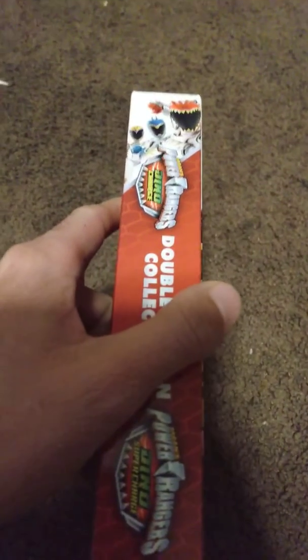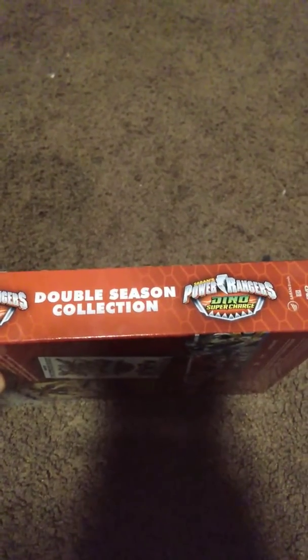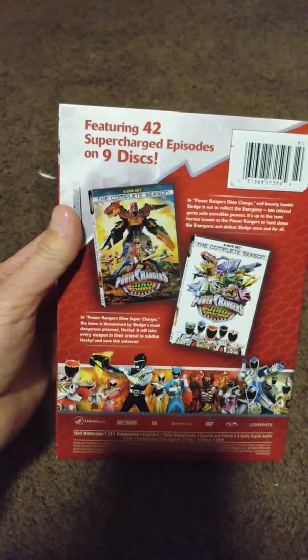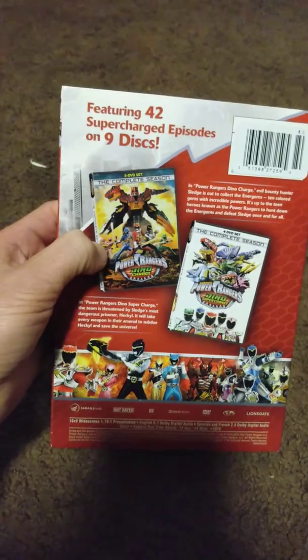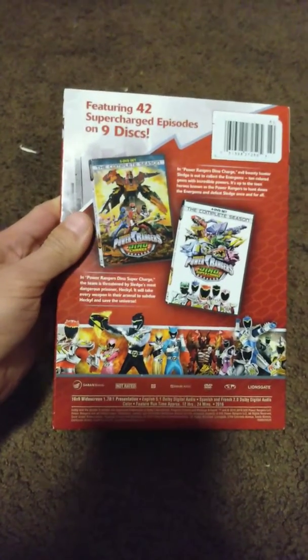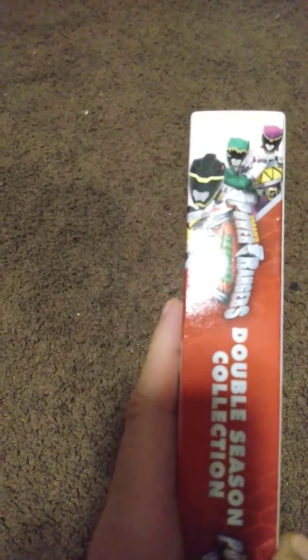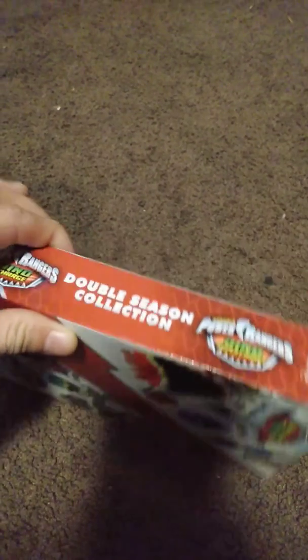On the side is the Red Ranger, Blue Ranger, and Gold Ranger. It says Power Rangers Dino Charge Double Season Collection and Power Rangers Dino Supercharge, featuring 42 supercharge episodes on nine discs. There's a picture of the collection, and inside the sleeve you have Dino Charge and then Super Dino Charge with a picture of the Power Rangers in the back, including the Purple Ranger, Green Ranger, and Black Ranger.